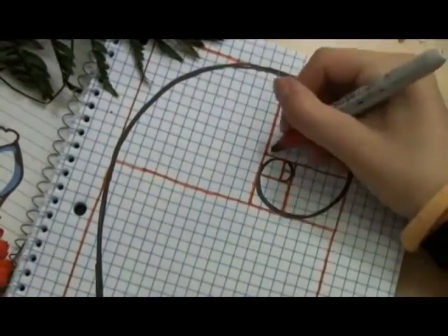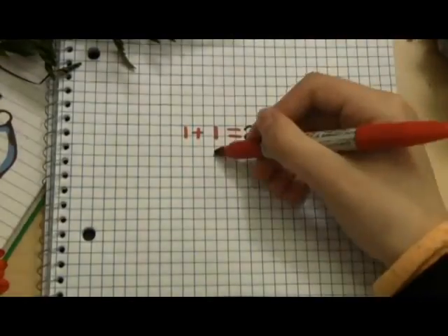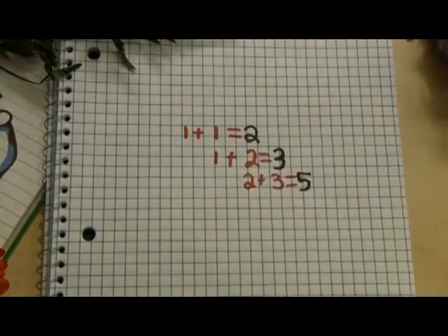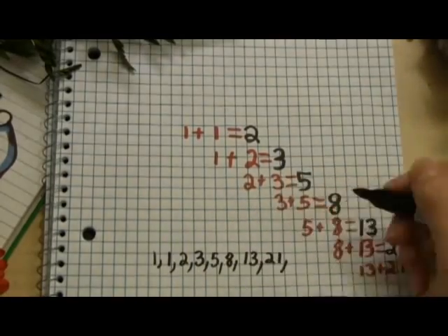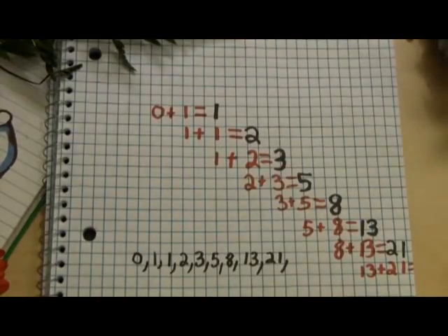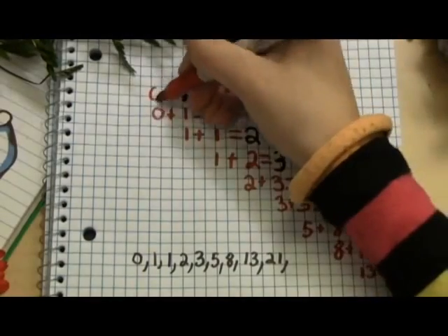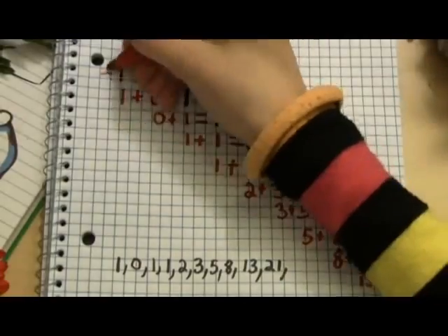8 and 13 are both numbers in the Fibonacci series. That's the one where you start by adding 1 and 1 to get 2, then 1 and 2 to get 3, 2 and 3 to get 5, 3 plus 5 is 8, 5 plus 8 is 13, and so on. Some people think that instead of starting with 1 plus 1, you should start with 0 and 1: 0 plus 1 is 1, 1 plus 1 is 2, 1 plus 2 is 3, and it continues on the same way as starting with 1 and 1.